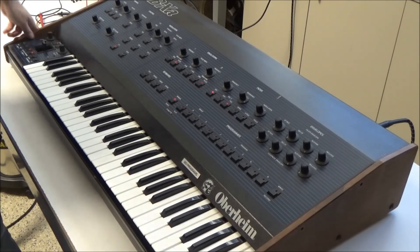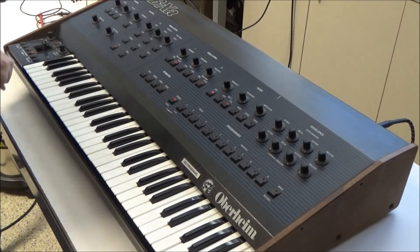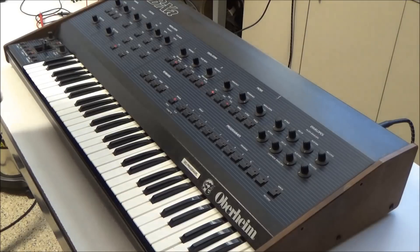Hi, this is Synth Chaser from synthchaser.com. Today we're going to be looking at this Oberheim OBXA. I've already rebuilt the power supply using my power supply rebuild kit, which freshens up the capacitors and beefs up the bridge rectifiers, and it's brought this OBXA back to life.